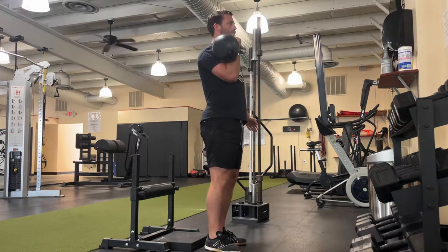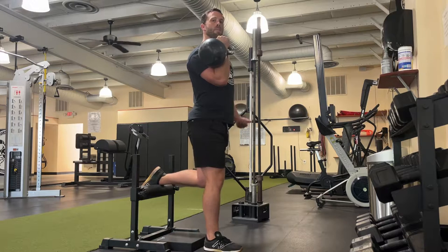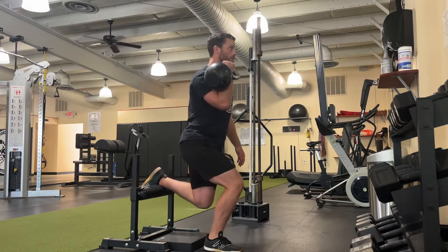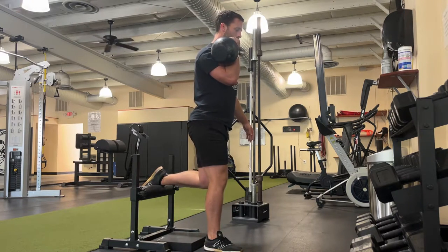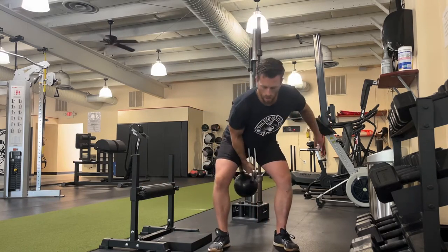Kettlebell on the same side as the leg, relax the back leg, let it bend down to the ground and stay over your front leg. Control yourself down, touch the ground or pad, drive up through that front leg. Control yourself down, touch, drive up through the front leg — and that is the single arm front rack rear foot elevated split squat.